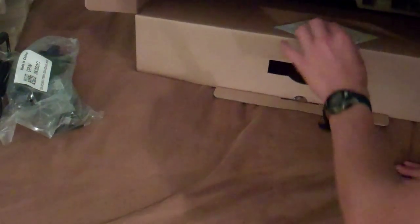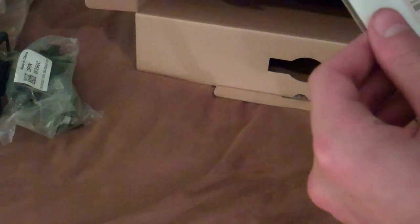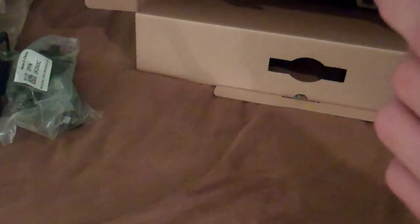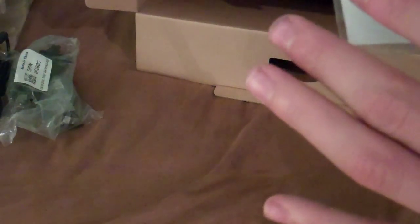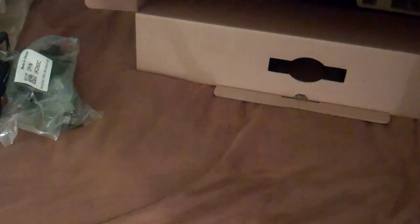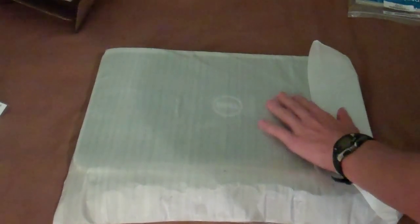We're not going to actually plug it in today, but we're just unboxing everything for you. This is something important — it says at the top 'do not discard.' So this is a card for Microsoft Office. Now we're going to move the box over, move the tripod over, and focus our attention on that right there.